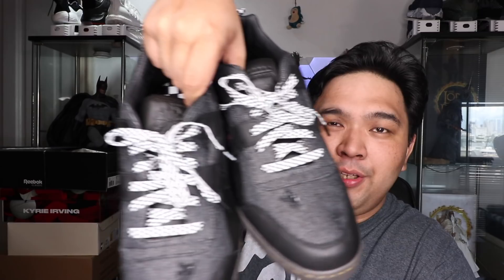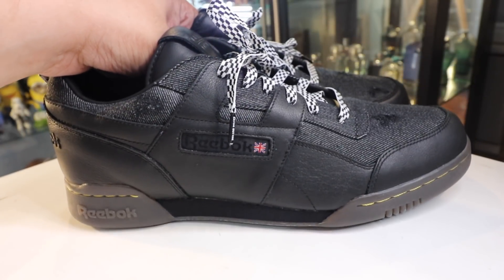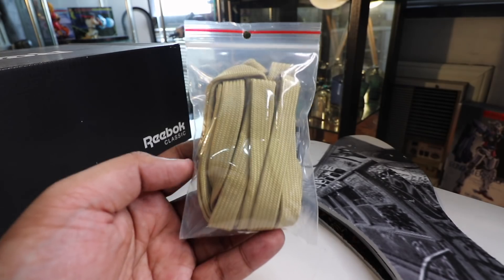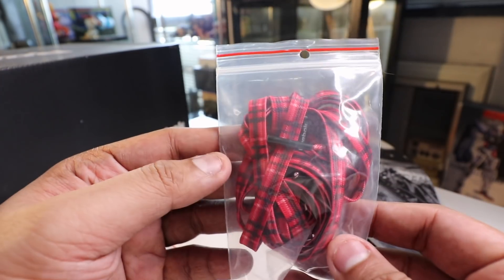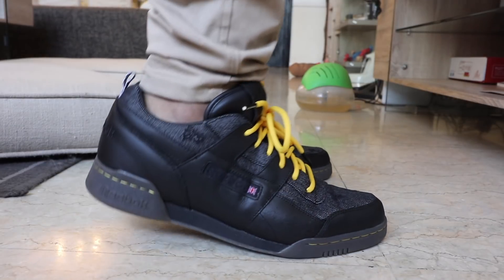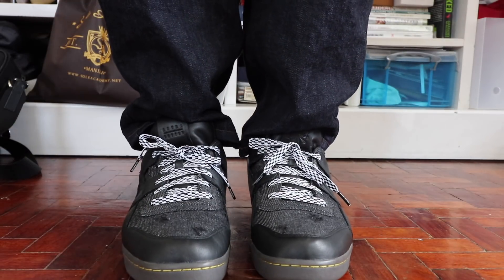Now let's talk about the freebies and extras that come with the shoe. As you can see, it uses a racetrack flat lace, but it actually comes with five laces you can interchange. The default is a black rope lace that I originally removed to put in the track lace. There's also a butter-colored yellow lace, a flat almost-brown lace, and a red plaid lace. You can interchange them depending on what look you want — subtle all-black, a pop with the butter or red laces, or the racetrack laces I'm currently rocking.